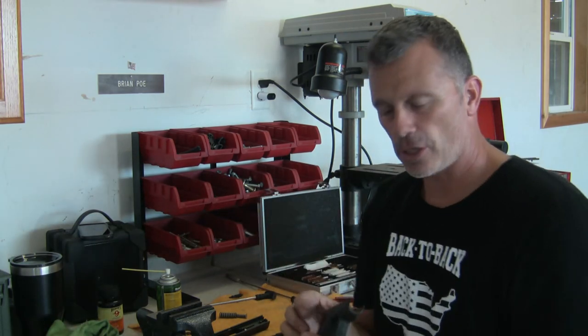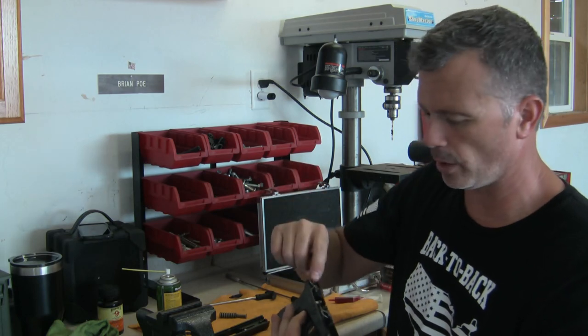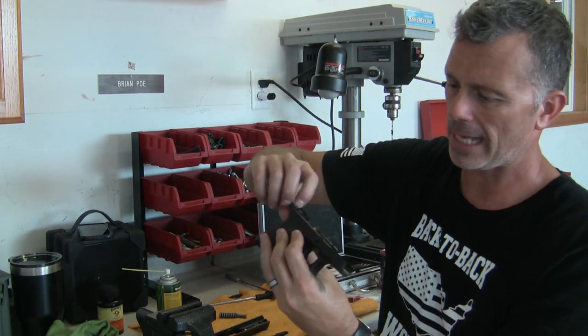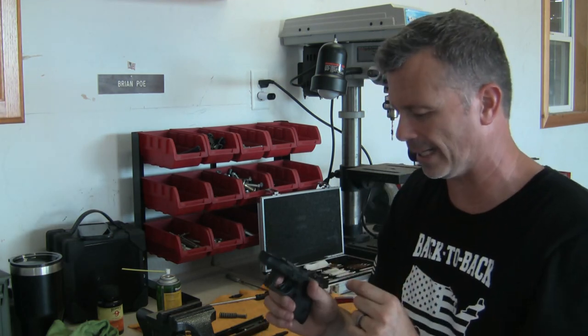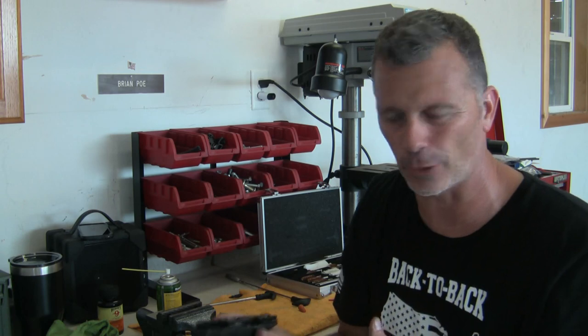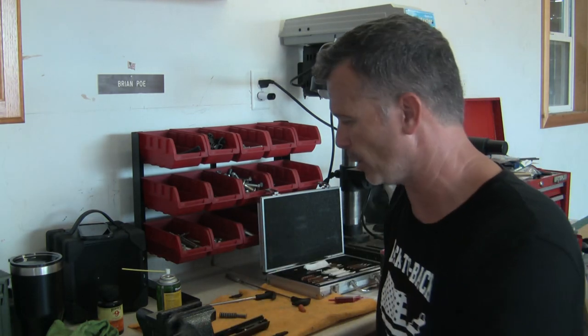There are different trains of thought on this also. I don't mind now and then taking a little bit of the rim oil and hitting my trigger return spring and even down inside of the trigger mechanism, then working it a little. I mean just a little squirt down in there — I don't want to saturate it. I don't want a bunch of crap collecting around it and getting gritty. I've always had good luck with that.